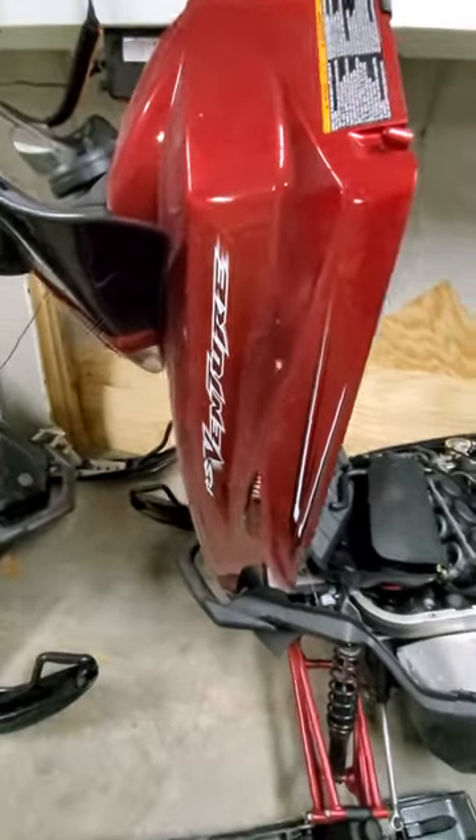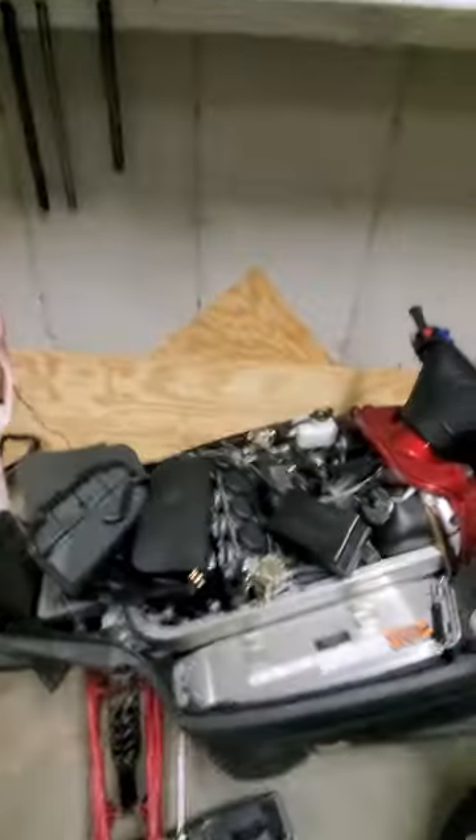Yamaha Snowmobile RS Venture battery replacement. There was a video up there, but I guess it was an older model. This is the two-seater model.